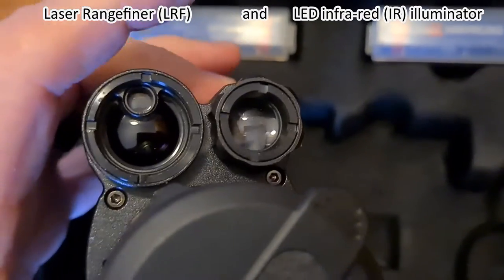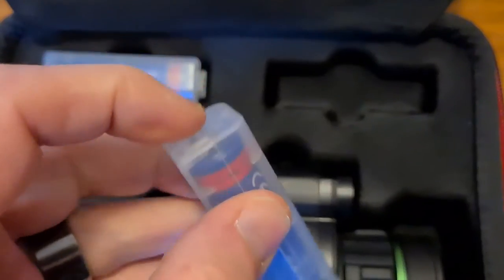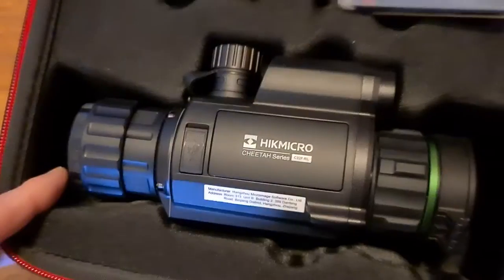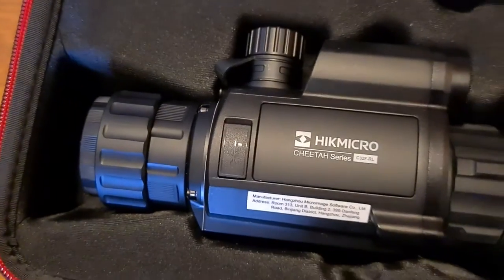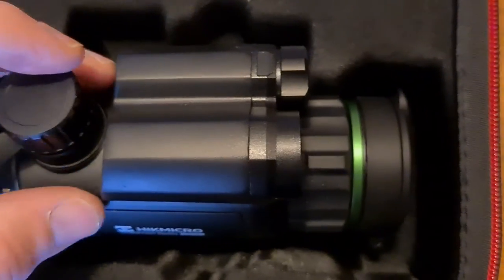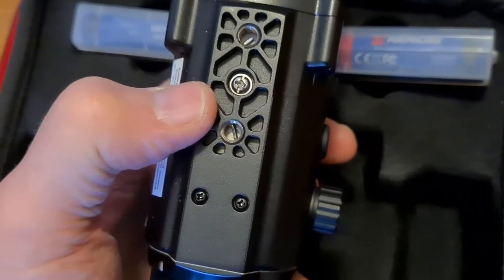This is a C32F RL — it has the laser rangefinder and the IR illuminator lamp. We have a pair of Hype Micro branded 3200 milliamp 18650 batteries, which is brilliant. The Cheetah itself has the adapter fitted to allow it to take the Thunder adapter as a front day scope add-on imager. Underneath there's a protective cap and the 18650 battery compartment. We've got the LRF, the IR lamp lens cap, and a solid mounting base — this is virtually bombproof, as I know from past experience.